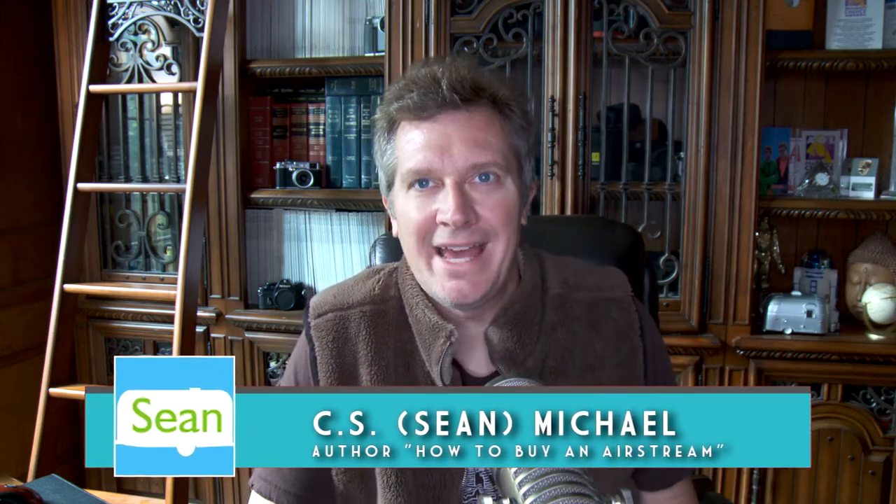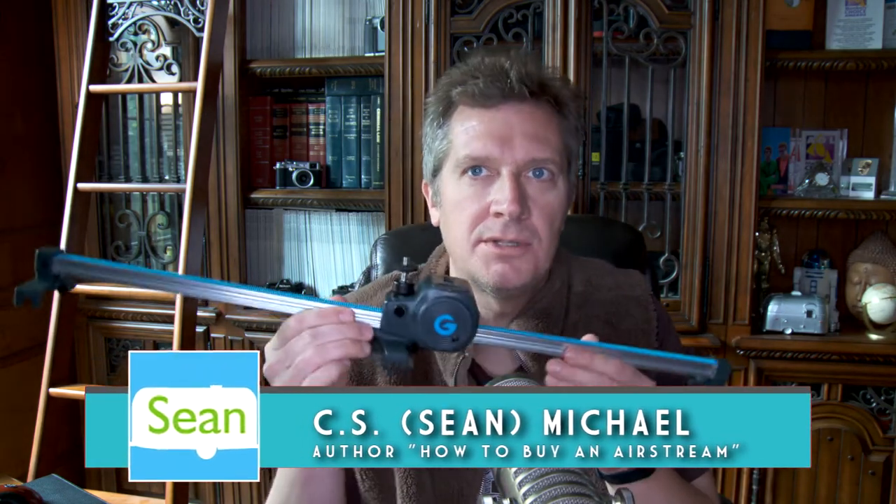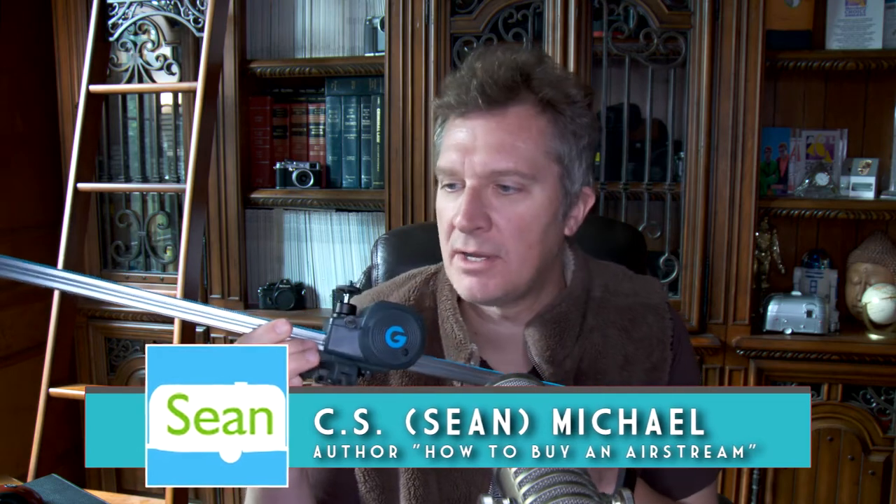Hey guys, today we're taking a look at a gadget. It's called the Movie Maker and it's by a company called Grip Gear.